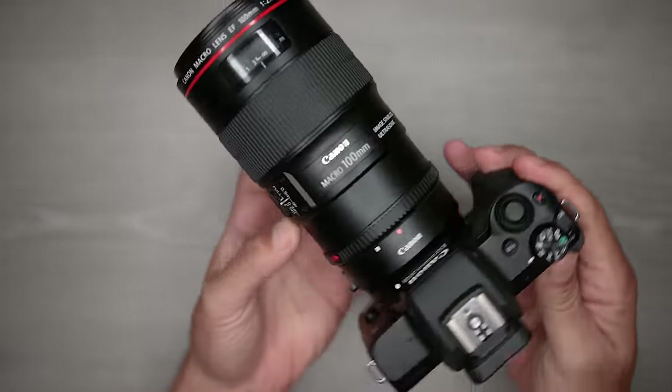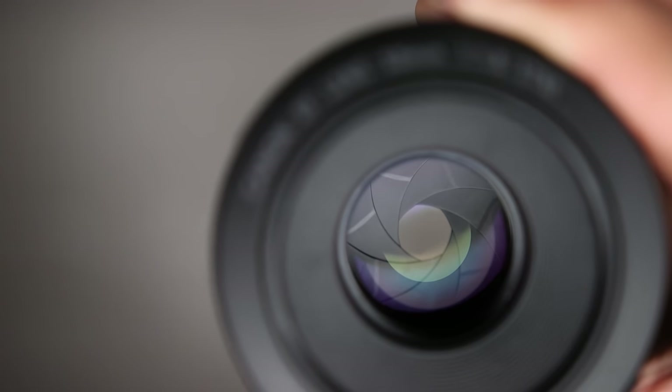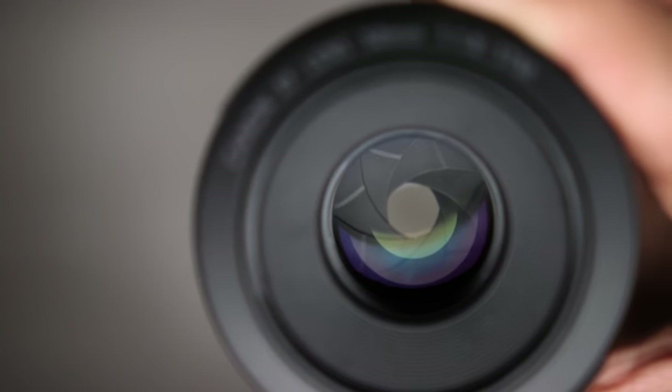The second term I want to define is aperture — the size of the opening in your lens. Your lenses have a diaphragm made of overlapping blades that can be adjusted to vary the size of the opening. You can open this diaphragm for a very large aperture that lets in a lot of light, or close it down to restrict the amount of light passing through the lens.